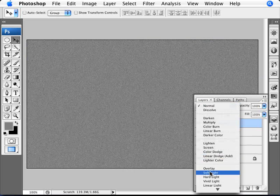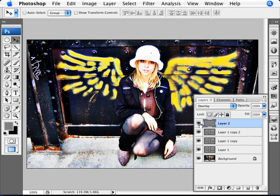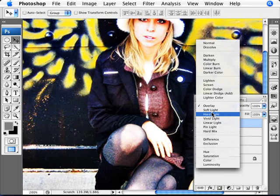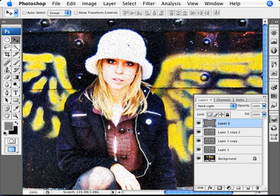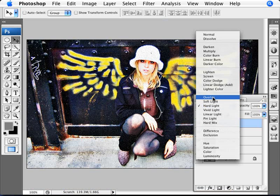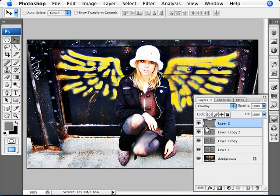Click OK and change the mode to Overlay. You can see we're adding a bit more noise to the image, making it a little bit grittier. If you want more, you can change the opacity to Hard Light and tweak it. However, for this particular image with the white hat, Hard Light isn't bringing desirable noise on the face. That's why I'm sticking with Overlay — it's more subtle, but it's still there.